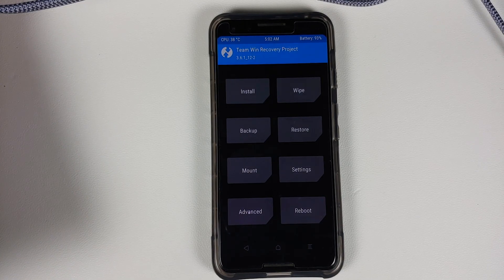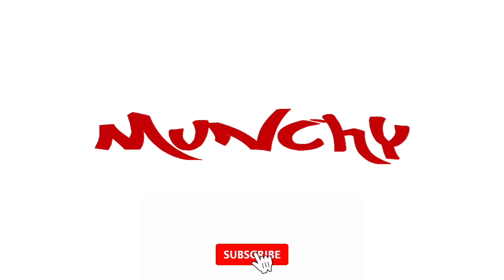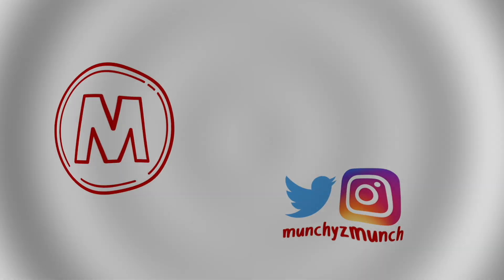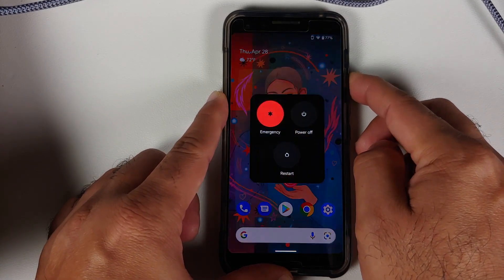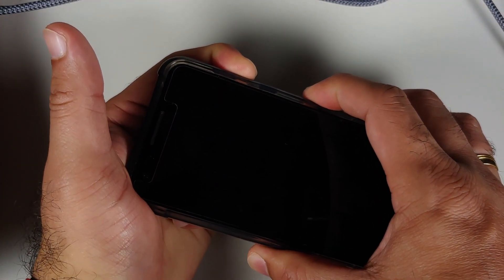How to install TWRP recovery on the Google Pixel 3. In this video I'm going to show you how you can install TWRP or Team Win Recovery on the Google Pixel 3. Now what are the prerequisites for this video?